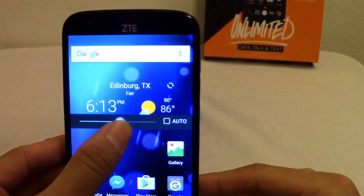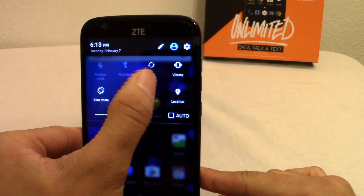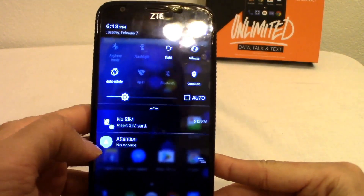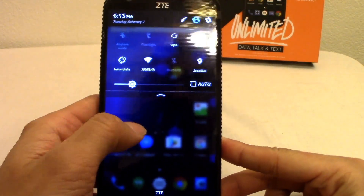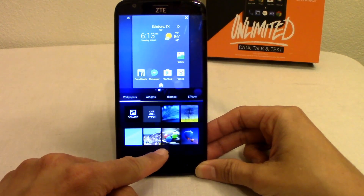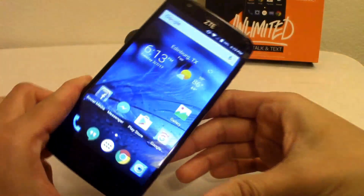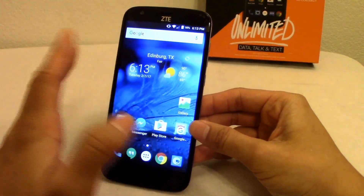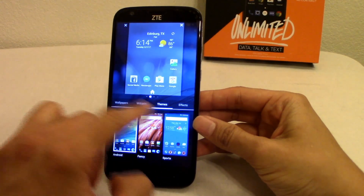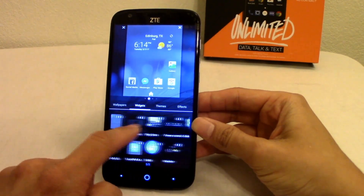Let's go to the notification bar. You have auto brightness, Wi-Fi, auto rotate, location, vibrate, sync, a flashlight toggle, and airplane mode. You can add widgets by holding the screen — I can change the wallpaper right from here. You also get all the standard Google widgets and ZTE's own widgets. You can change the screen scroll effect too — I have the cube effect, which is my favorite.